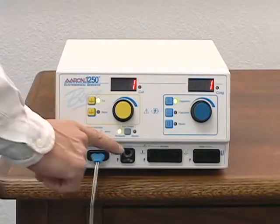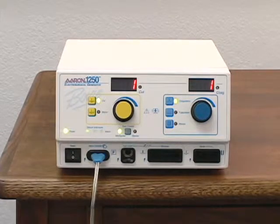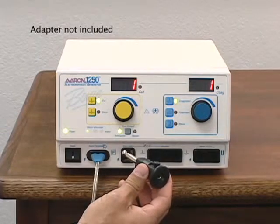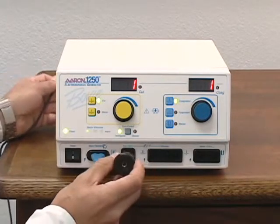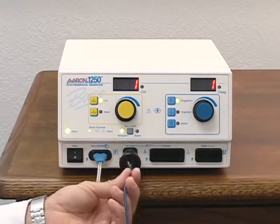The foot control output receptacle accepts the standard BOVI number 12 plug. Some accessories, such as foot control pencils, bugged electrodes, snares, and certain arthroscopic and endoscopic instruments, may have cables that require the use of an adapter. To use the optional adapter, plug the adapter into the receptacle marked foot control, then plug the accessory into the hole and tighten the locking screw.